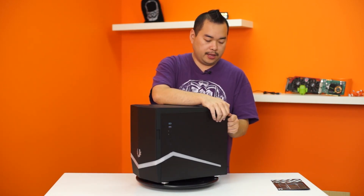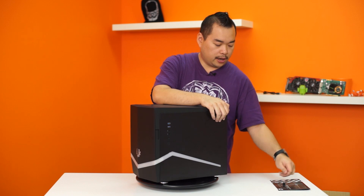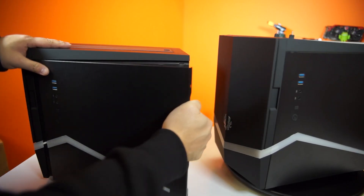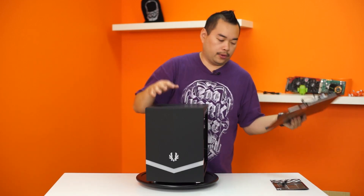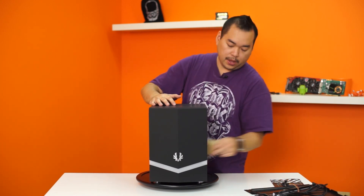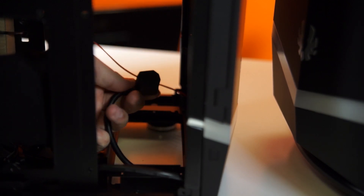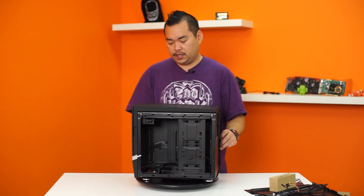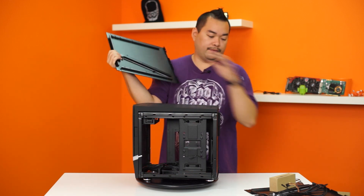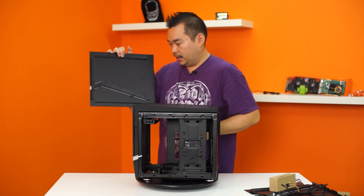Let's start off with the left-hand side of the case — my left, your right. Undo these thumb screws, which are really easy to take off — well done BitPhoenix. Taking that off, we see all the cables for the side I/O panel for audio, headphone, and USB 3. We have an accessory box, and we also see the first part of the drive cage and a sneak peek at the power supply stand. Now let's undo the right-hand side. Not much to see here, but you do see where the LED light track runs through.